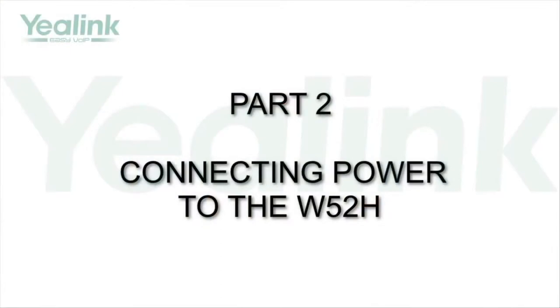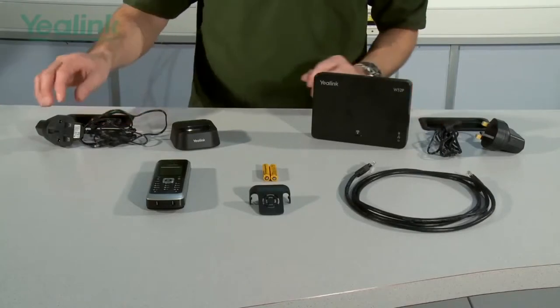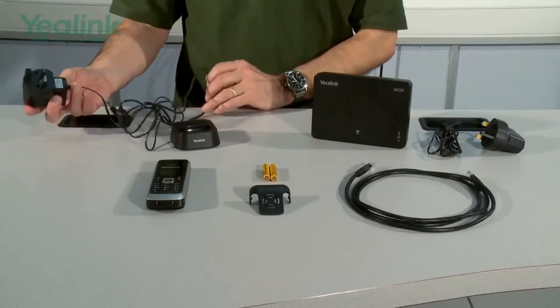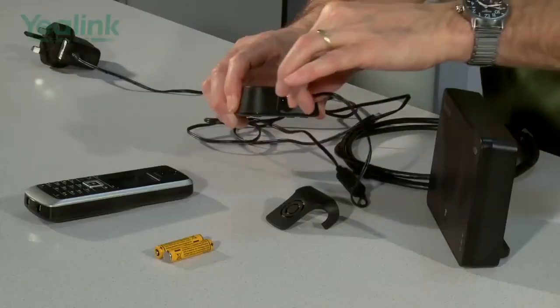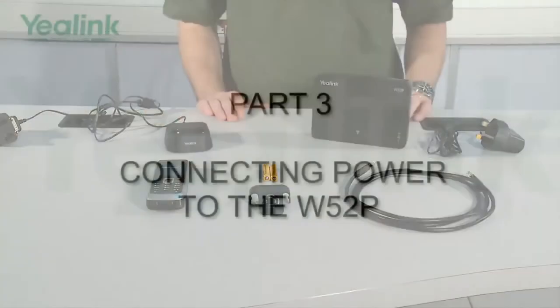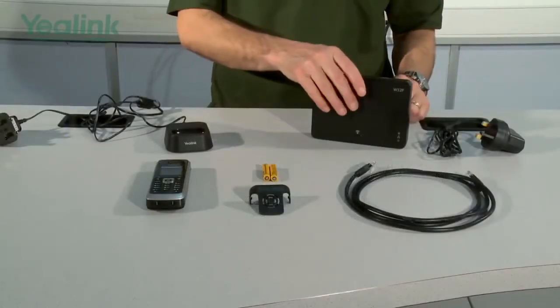Following the quick installation guide, we will now assemble the Yealink W52P IP DECT handset. The first thing to do with the W52P is connect the power supply to the charger. This is a UK power supply — one will be supplied correctly for your particular country. The next stage is to connect the power supply to the base station.